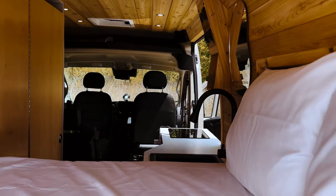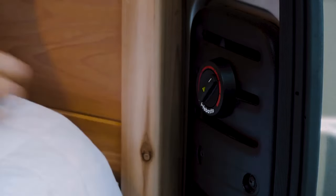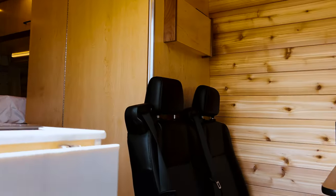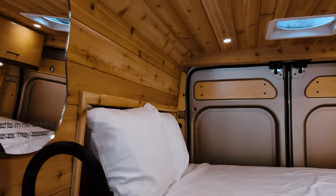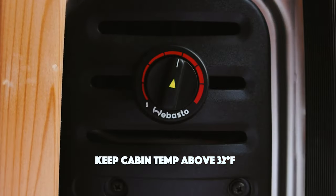To keep the van cozy warm when the temperature drops, activate heat by turning the knob in the back corner. The heater runs off gas from the van's fuel tank, and if it detects that the tank is running low, it'll automatically shut off, so it's okay to leave the heat on all night. If temperatures are below freezing, please keep the heater on to ensure the pipes don't freeze.